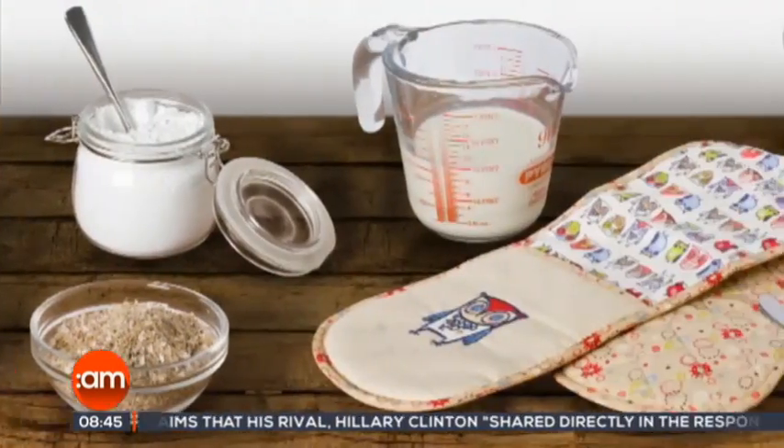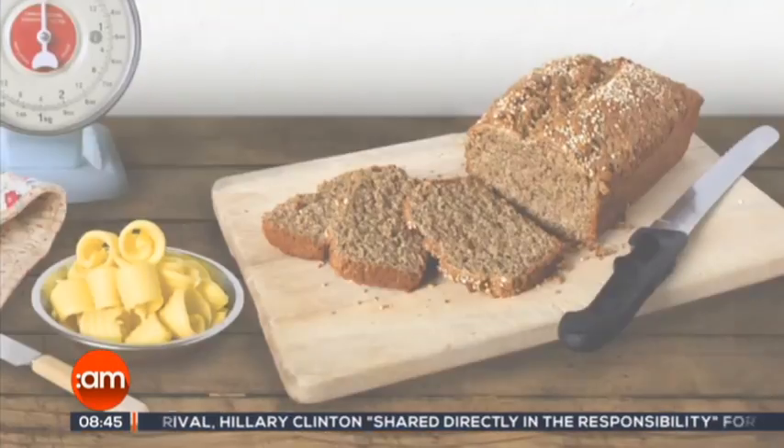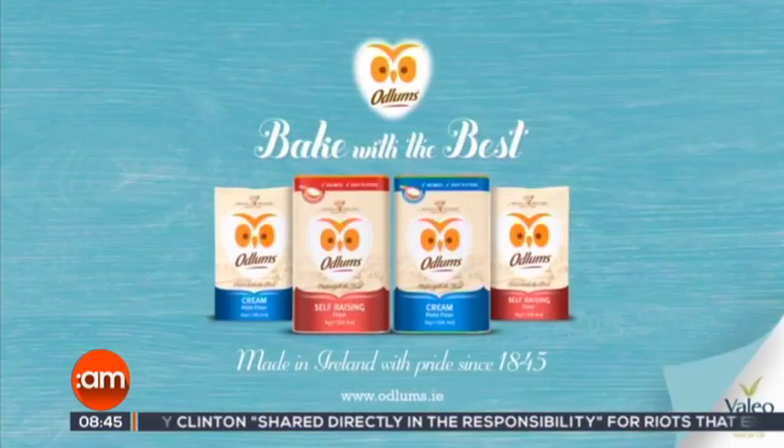Great recipes start with Odlums, proud sponsors of Catherine Layden on Ireland AM. Making the perfect pavlova is really easy if you follow our baking queen Catherine Layden's simple and quick recipe.